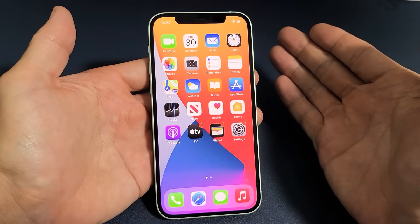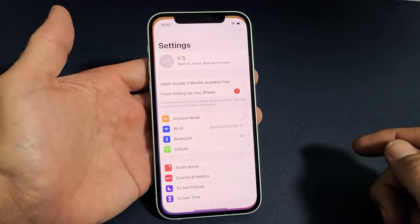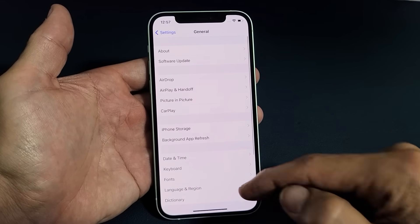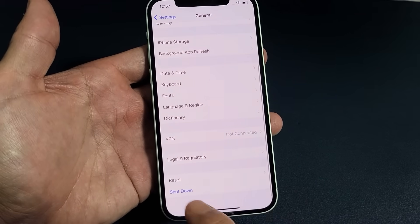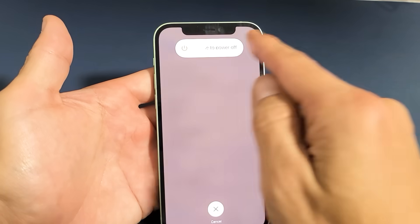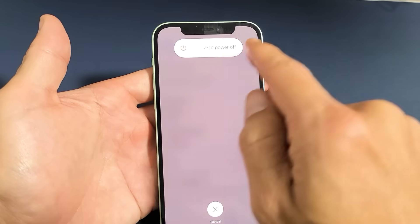The third way to turn it off requires you to be logged into your phone. Go to Settings, scroll down to General, then go all the way to the bottom where it says Shut Down. Tap on Shut Down, and here's the slider off menu. Go ahead and slide it all the way to power it off.